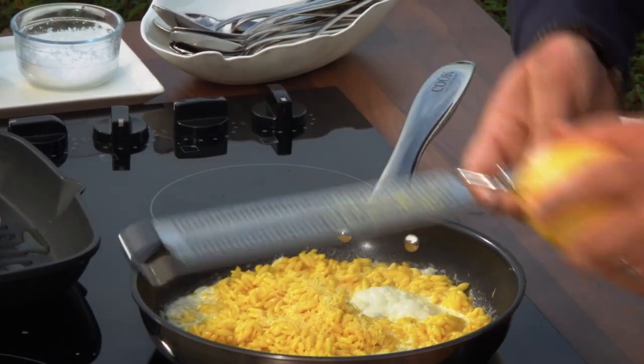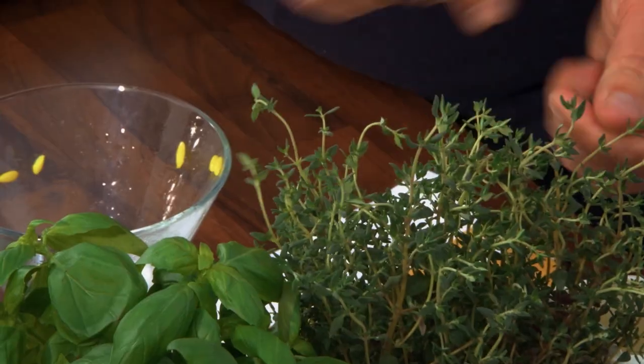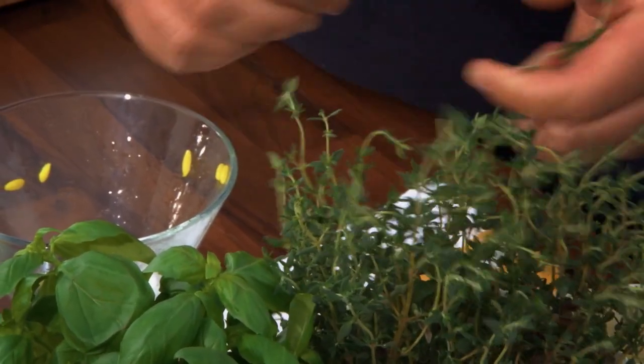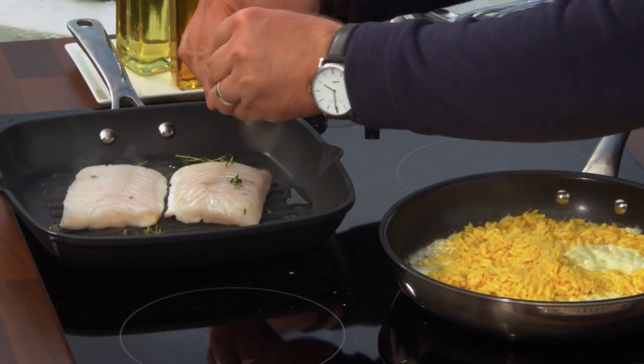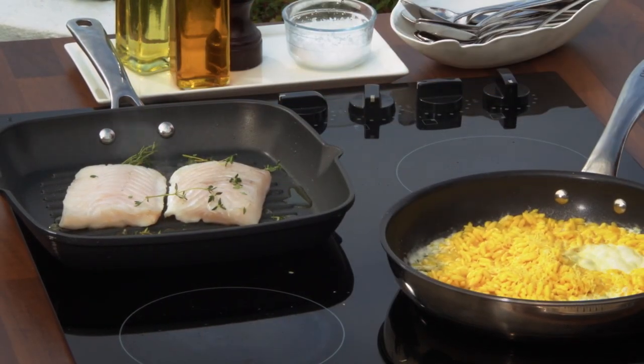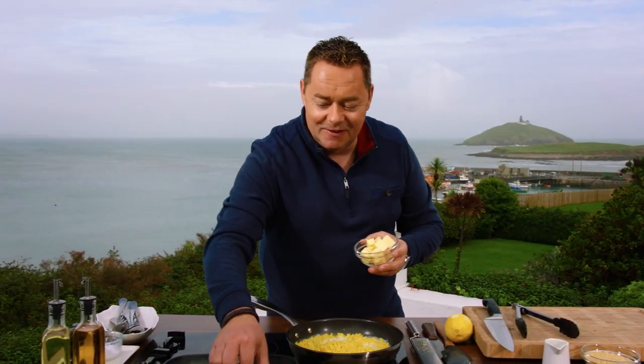Before I turn the fish I'm going to put some thyme. Thyme is a particularly lovely herb with fish. Just break it, kind of rip it like that, sprinkle it over — you're going to hear a crackling, which is releasing that lovely flavour. Now put in some butter, a couple of cubes — one more for luck. Let that cook away.